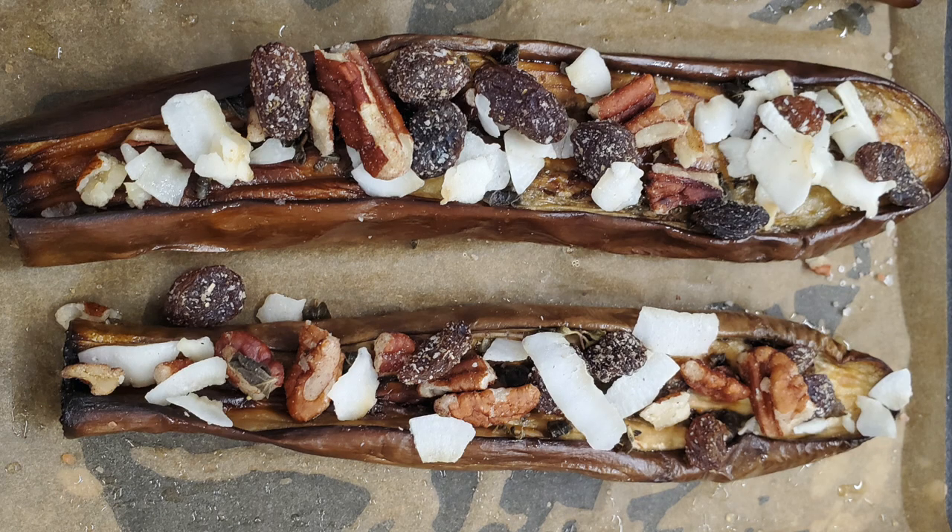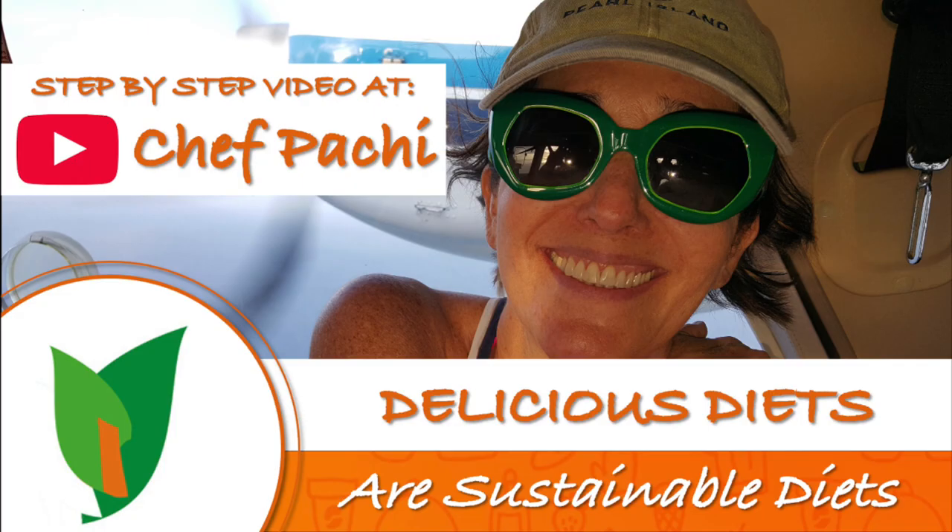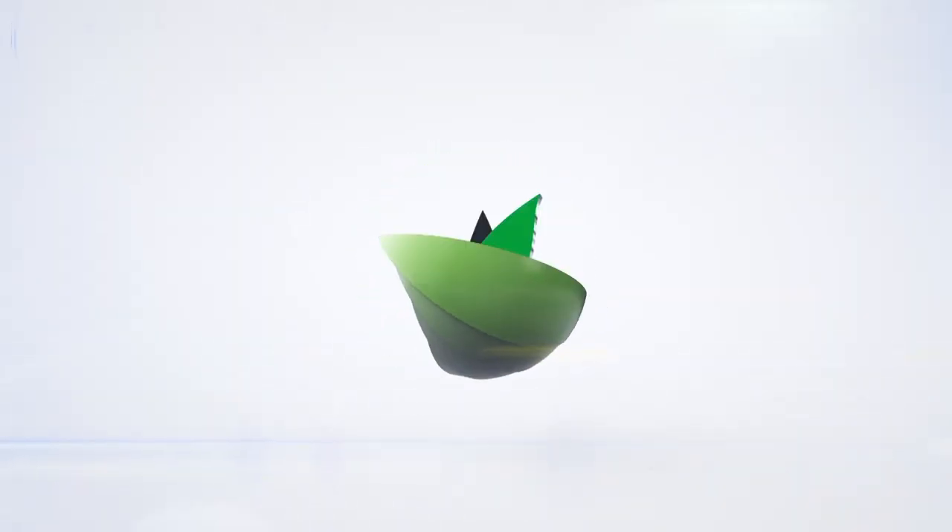Chef Pachi — delicious diets, sustainable diets. Enjoy! Chef Pachi!